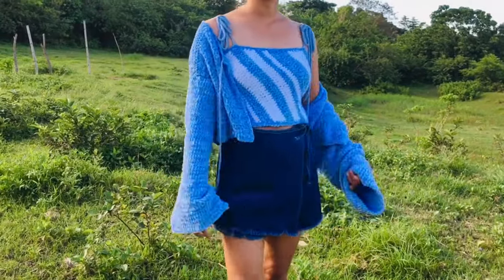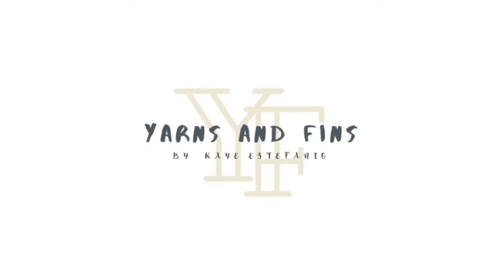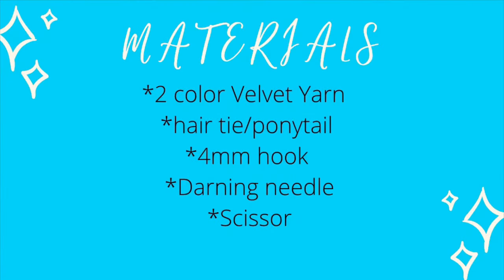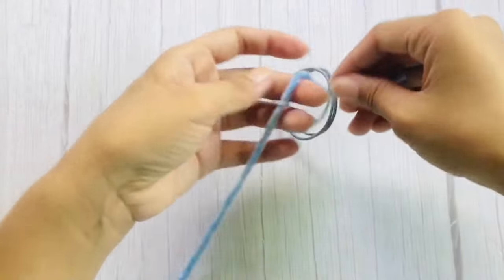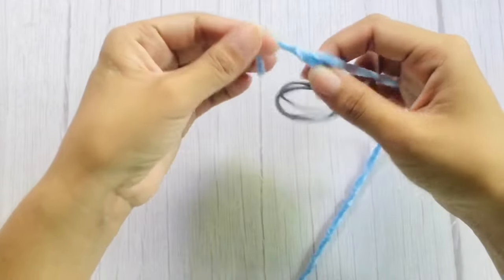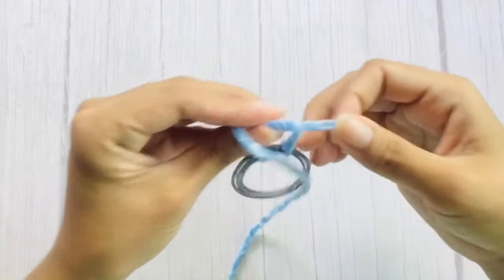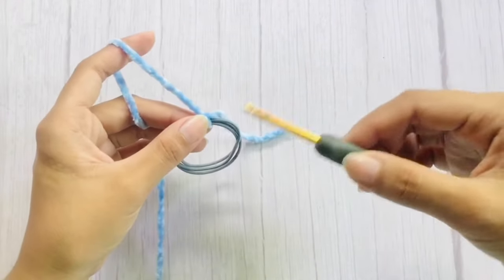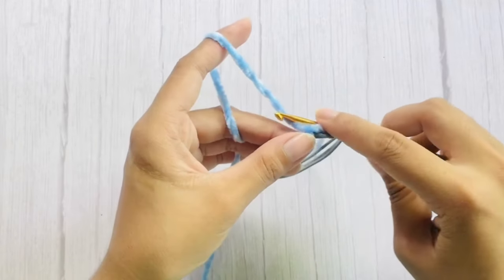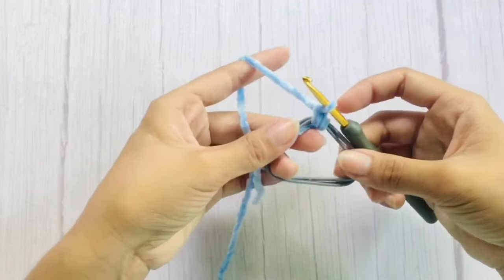If you find this video helpful, don't forget to subscribe, like this video, and click the bell button to receive notifications for new uploads. To begin, grab your hair tie and attach a yarn. Now insert your hook, yarn over, and pull up a loop, then chain one and work single crochets around the ring.